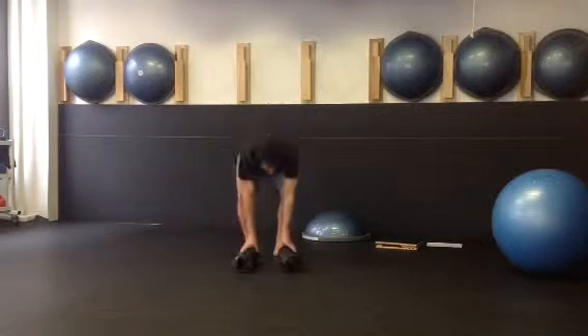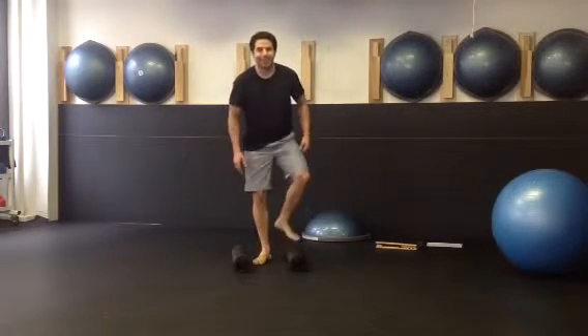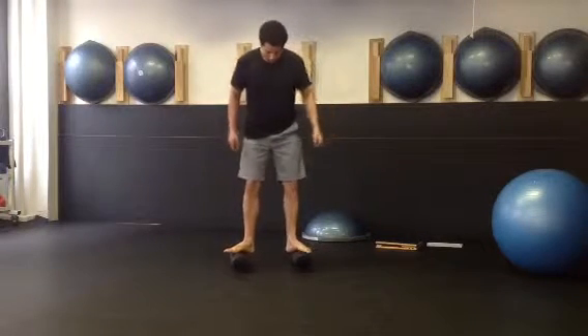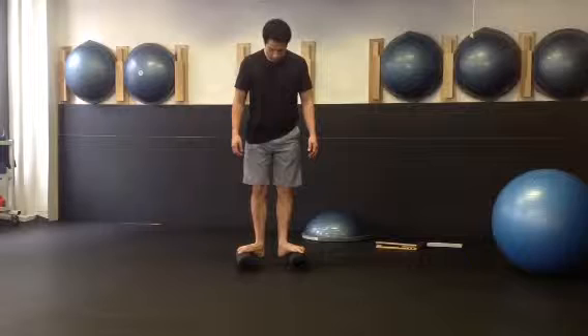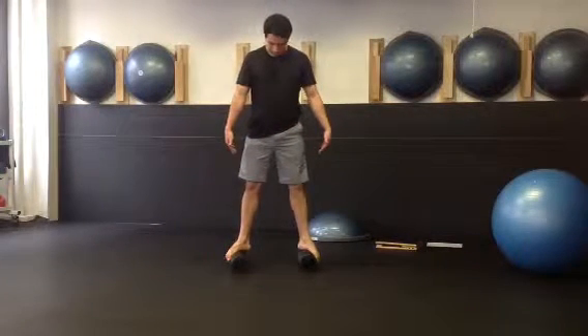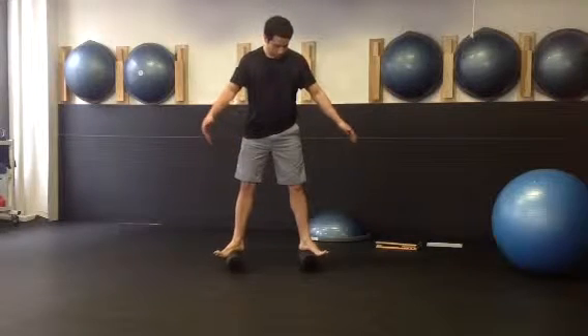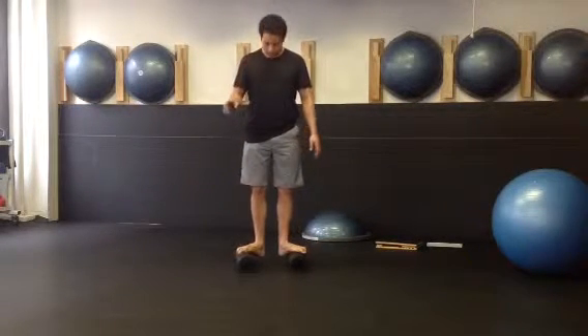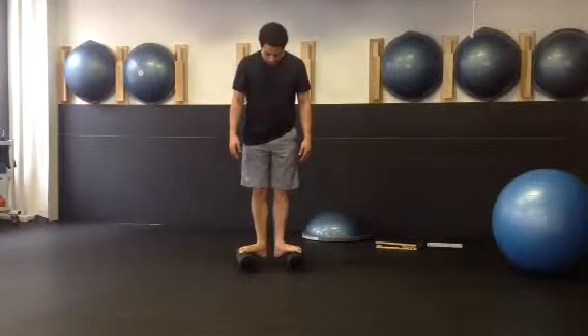We're going to the penguin, so the feet are angled out. On this one, we brought the heels in and then came out, trying to keep the toes wrapped on the pipes the whole time. It's okay if they come off, but try your best — especially think about the pinky toe wrapping along the pipe, and then coming back, bringing the heels in.